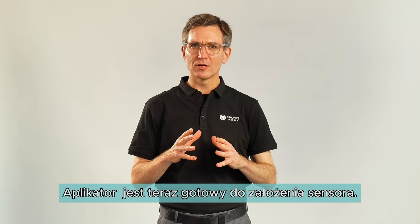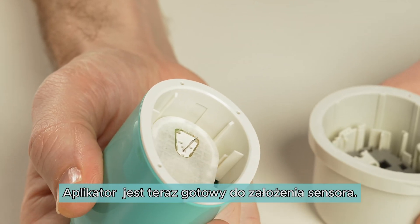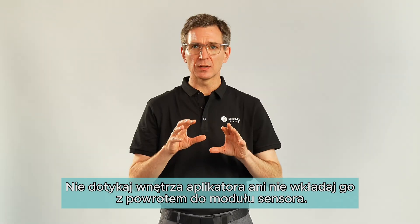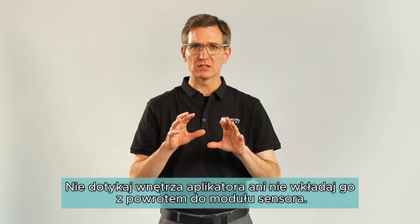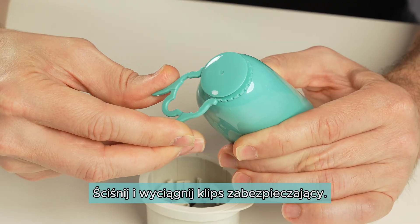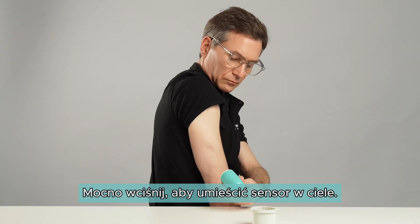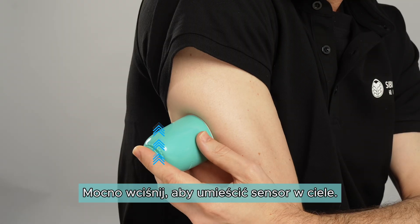Lift the sensor applicator out of the sensor pack. The sensor applicator is now ready to apply the sensor. Do not push down on the applicator button until you place it over the prepared site. Squeeze and pull the safety clip out. Place the sensor applicator over the prepared site. Push down on the button and apply the sensor.